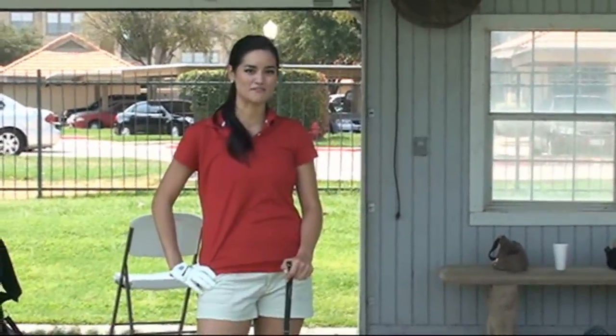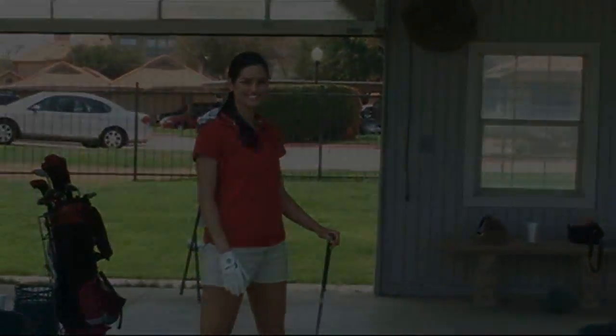Heather Chang here. I just wanted to say I've had a great time today. Thanks for joining me. If you want to really improve your game and learn more, go to Tea Time with Tom. Thanks. See you later. Bye.